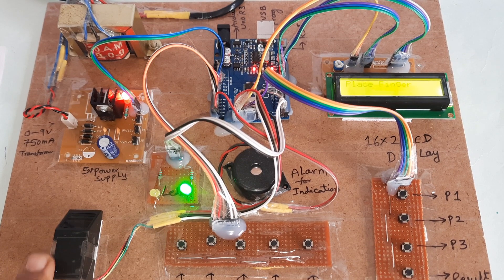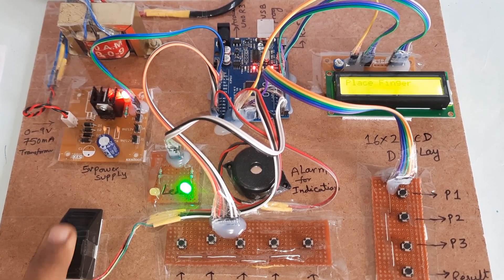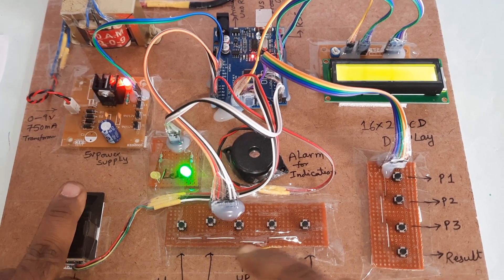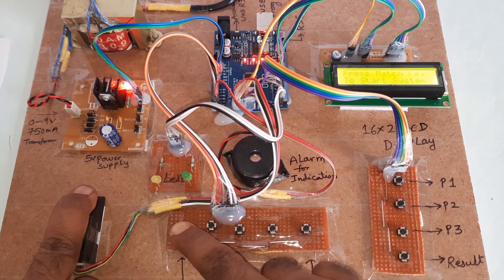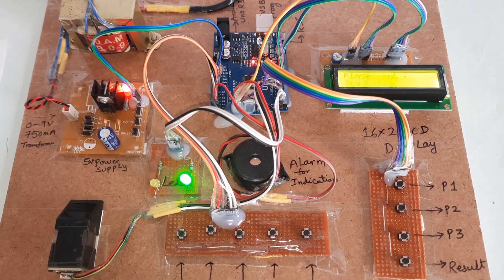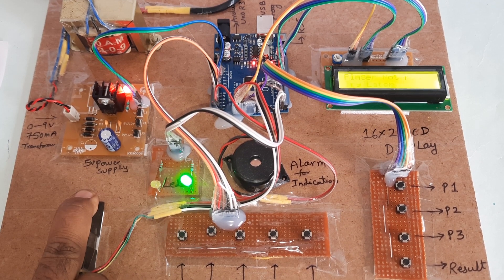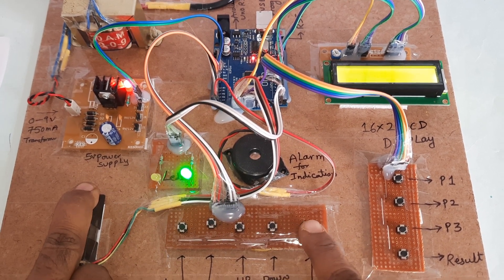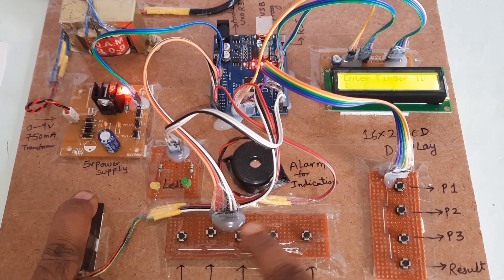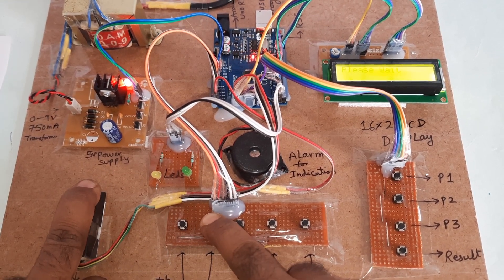Please try again. The match failed, so we will delete this finger. Delete — ID 1 deleted successfully. Okay, then we will enroll the finger again.